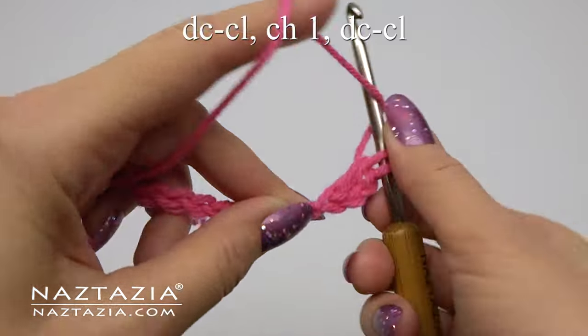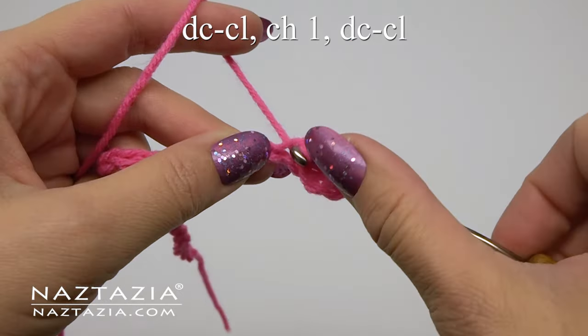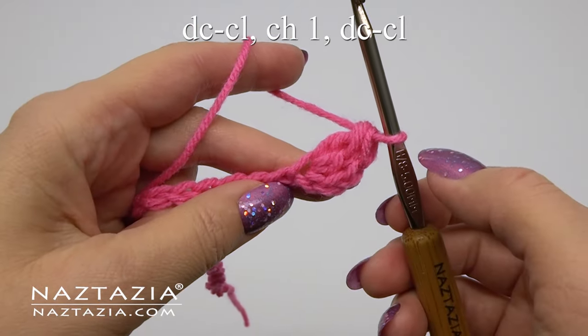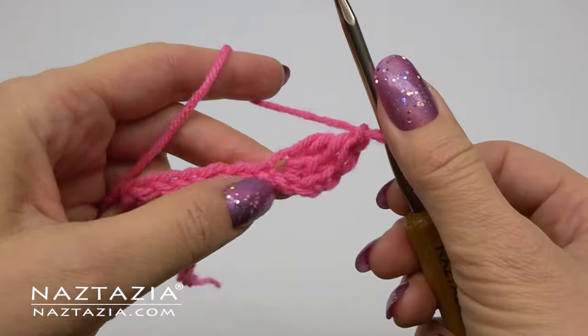Begin a normal double crochet but don't finish it. Then begin a second double crochet and partially finish it. Yarn over then completely finish both stitches. And then we do a chain one.